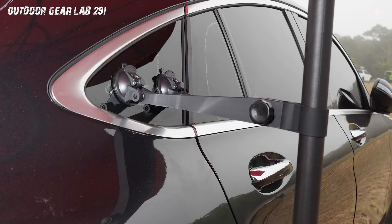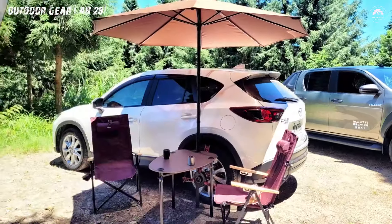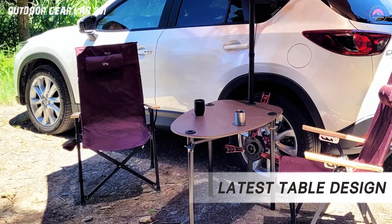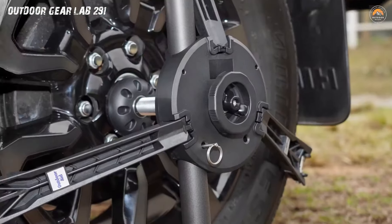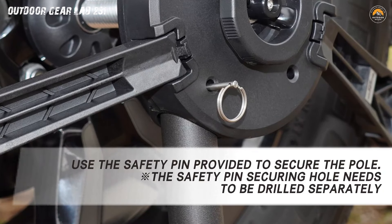With the tire tucked away like a secret weapon and the camping pole holder standing tall, you're not just driving an SUV — you're piloting a camping command center. Say goodbye to the jigsaw puzzle of gear and hello to the organized, ready-for-anything outdoor experience. It's the gearhead's dream and the camper's secret weapon, because in the great outdoors, every superhero needs a sidekick.